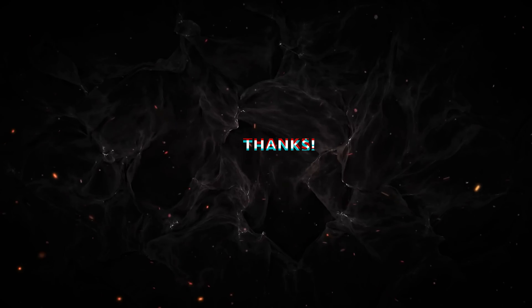Let me know in the comment section below your thoughts, and please share this video with your friends. See you in the next one — good luck to all, bye!